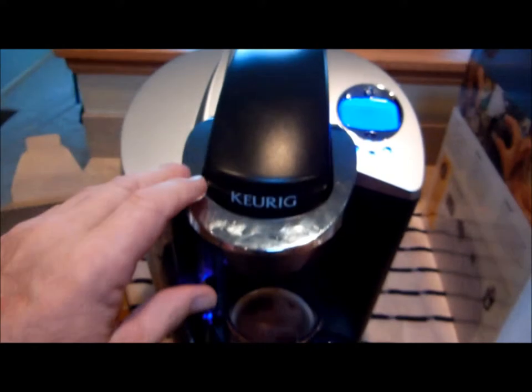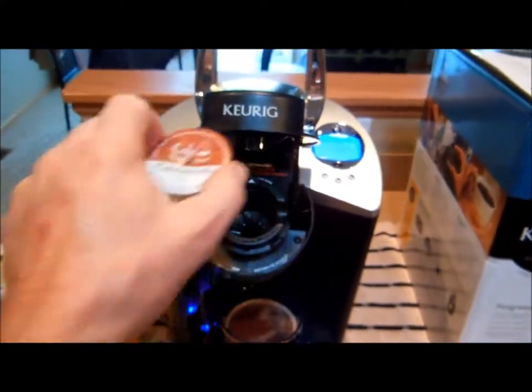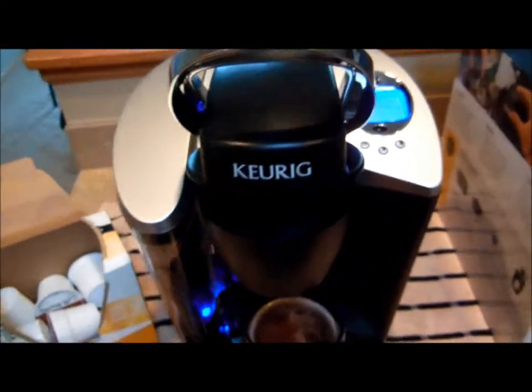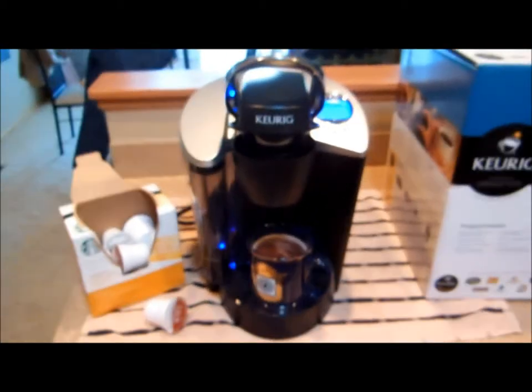You just have to open it up for your second cup. Pull out the K-cup, insert the new K-cup, push it down, and punch one of the blinking buttons for a different size, and you could have another cup right away.